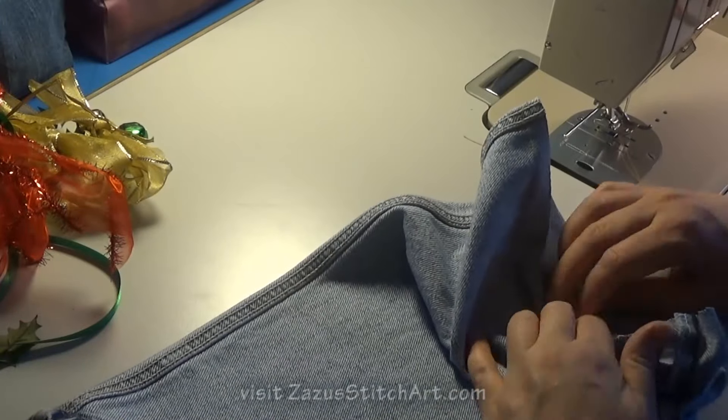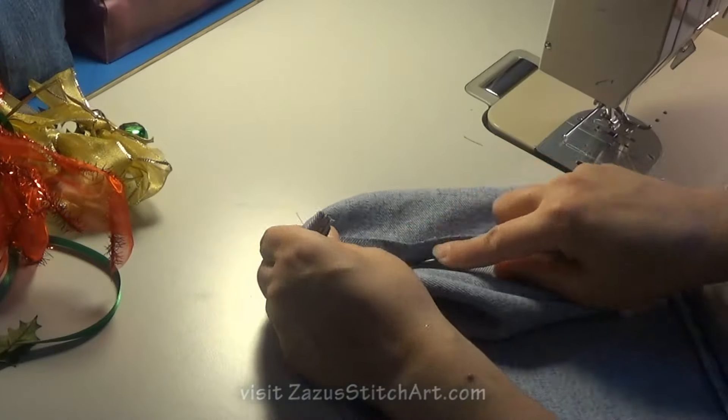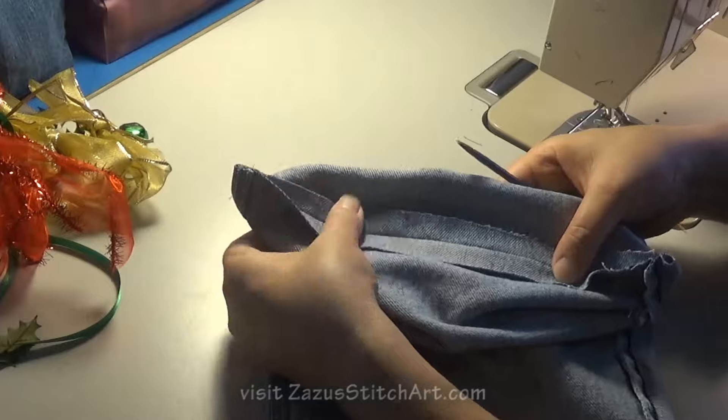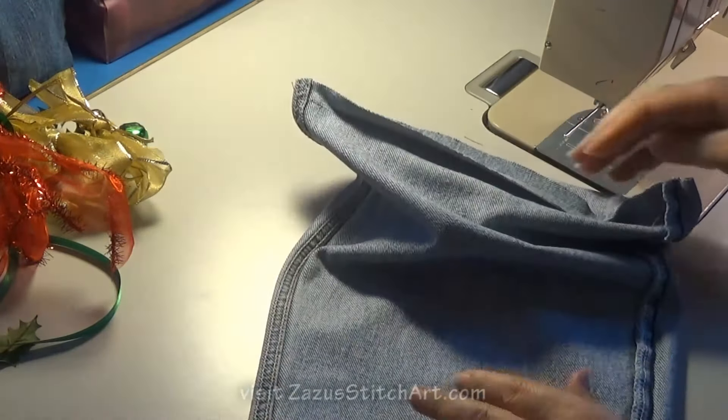So we do that seam, and then really quick before you go any further, open this seam out, finger press it — you might even use something a little more aggressively to do that. Push this open really good.